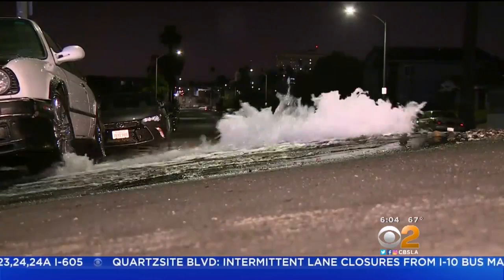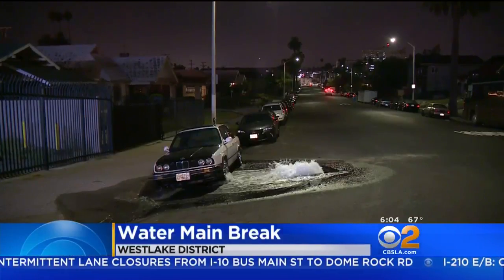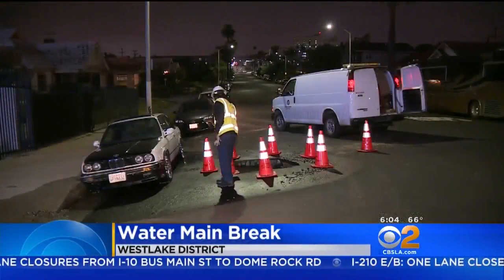Thousands of gallons of water spilled down a Westlake District street this morning. DWP crews turned off the gushing water just before 5 o'clock this morning.